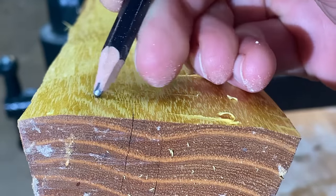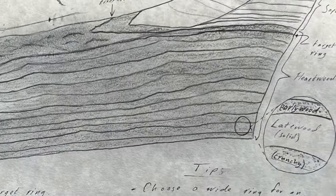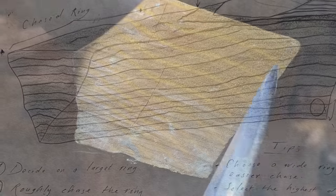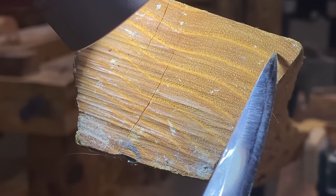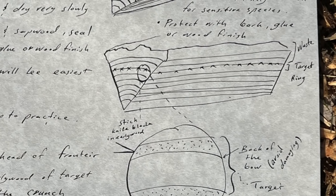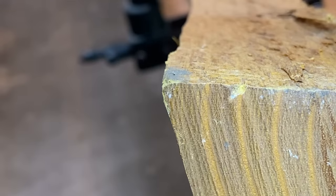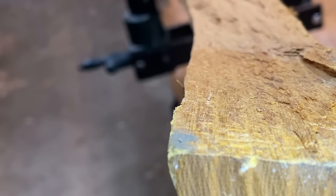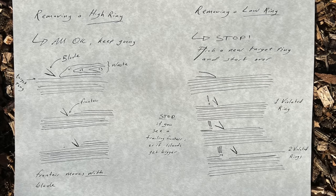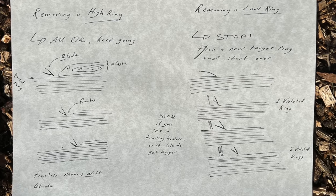First you need to identify your target growth ring. You might choose the easiest, the biggest, or the strongest-looking one. Look at the end grain, pick one, and trace it all the way down the side of the stave, making sure it goes from end to end. If it runs off the back, you won't be able to chase that ring. At this point you want to remove all of the high rings above your target growth ring without damaging it, and especially not damaging any rings below it. Once you have your target ring traced out, identify all the scrap pieces of wood — those are all the growth rings above it, which I'll call the high rings.